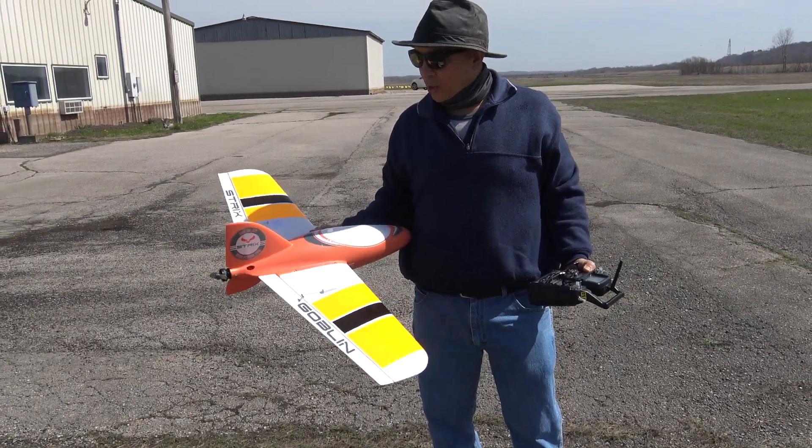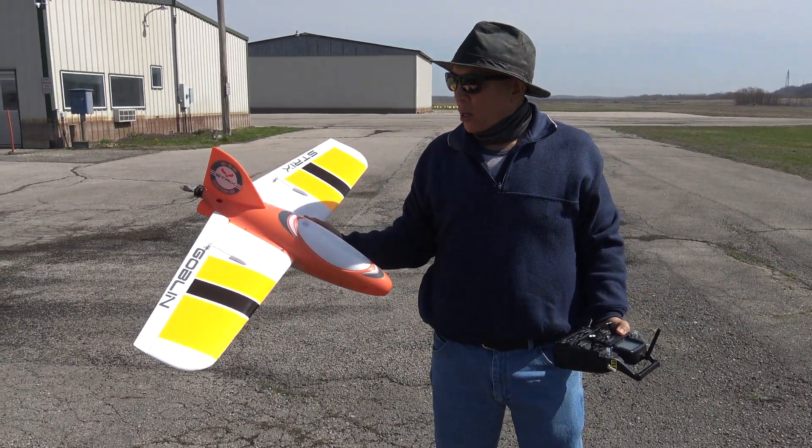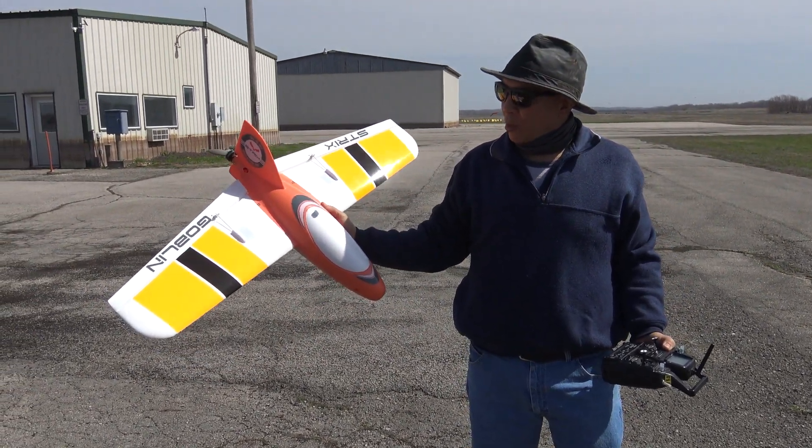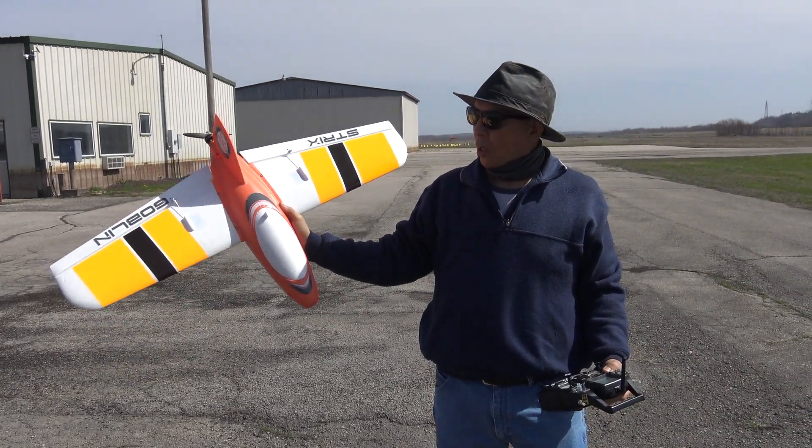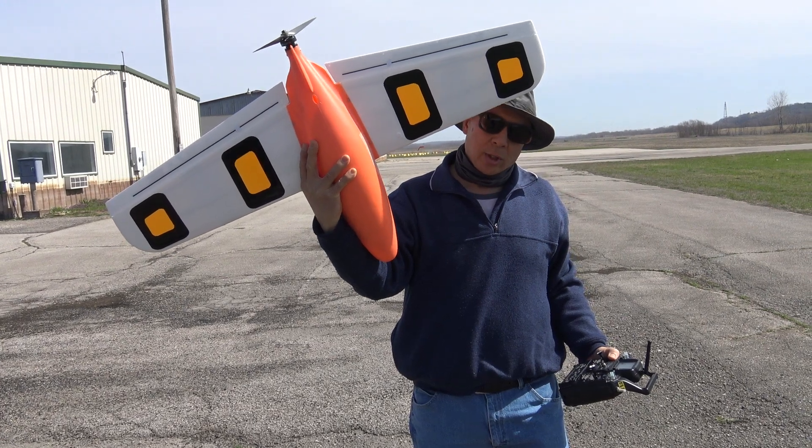Hey guys, this is Frank here with RC Foam Fighters and I got my Goblin out again. As you can see, I did change the color scheme a little bit because I was having trouble seeing it last time. So I put some bright orange on the top and I put some bright orange on the dots on the bottom.